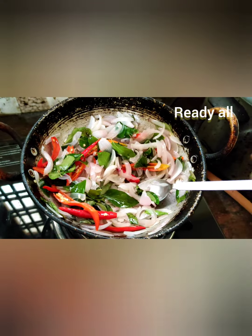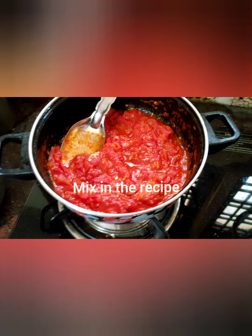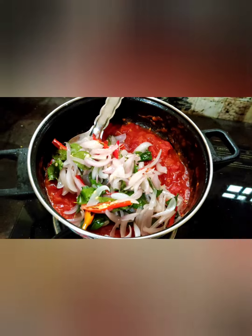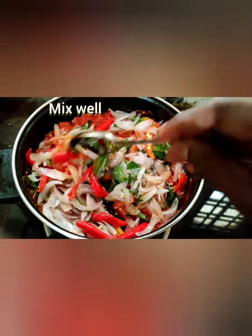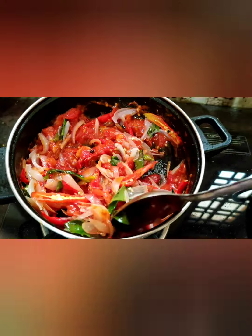Now mix everything in the recipe. Look at this friends — onions, green pepper, and curry leaves all together. Add some more curry leaves and just mix well.